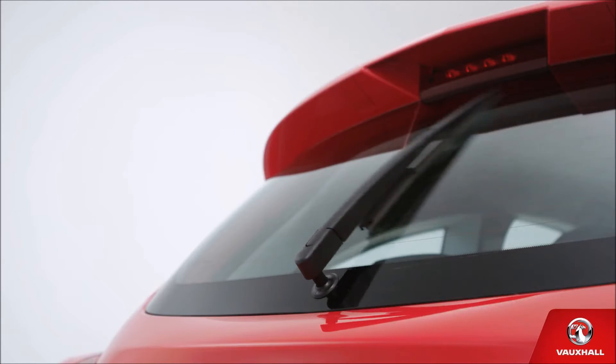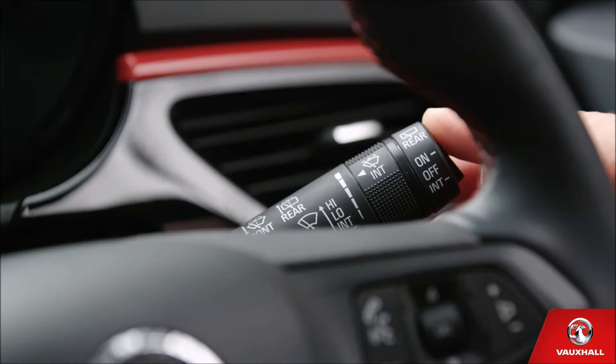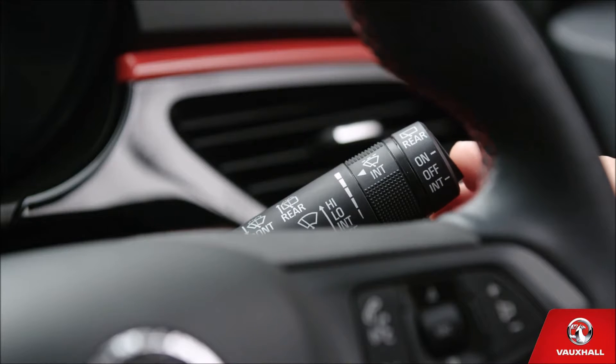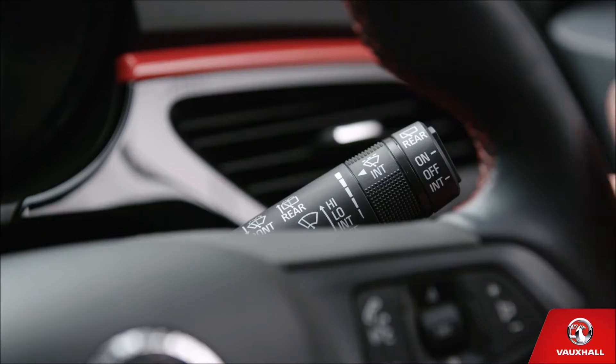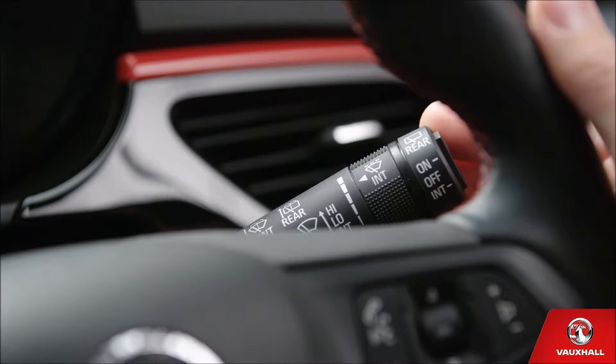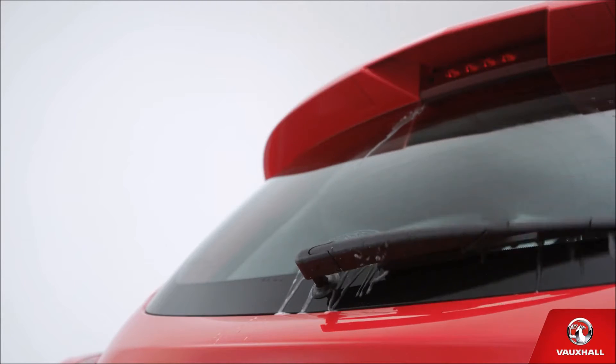Back window too? Flick the switch on the end of the stalk — this way for intermittent, this way for constant. Easy driving, come rain or shine. What's even easier than easy? Automatic wipers. If you've got them, push the stalk up once and let our tech do the rest. And if a bird does the inevitable on your windscreen, pull the stalk towards you to wash it. And push it away to wash the rear screen, so everything's sparkling like new.